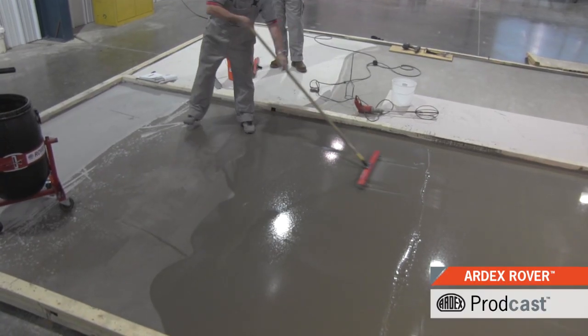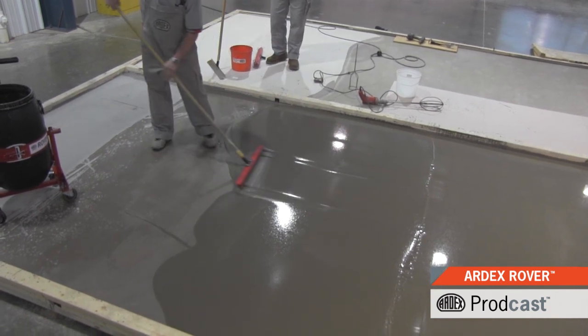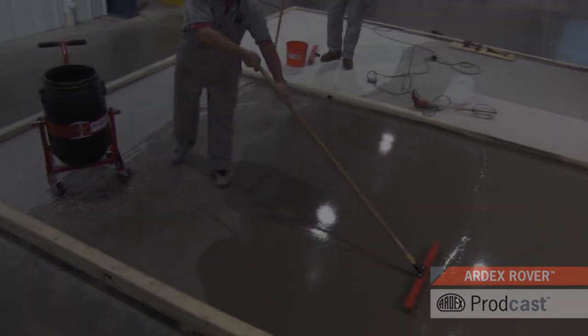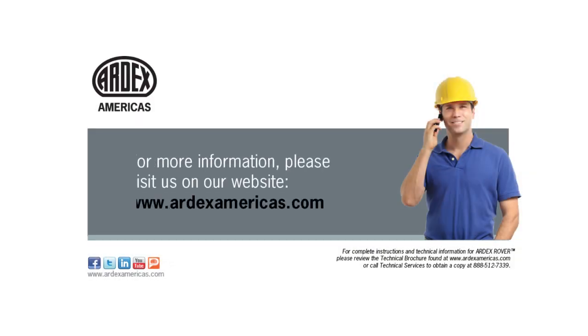The ARDEX Rover makes mixing and pouring easier on installers and will save you time and labor on your job. For more information, please visit us on our website at www.ardexamericas.com.